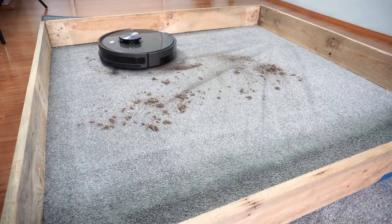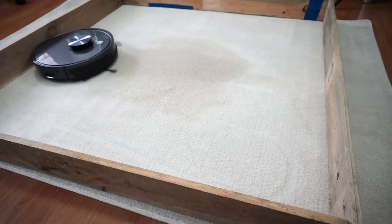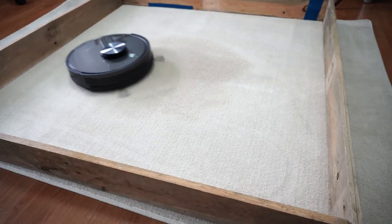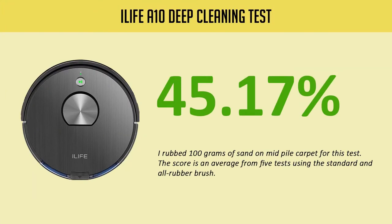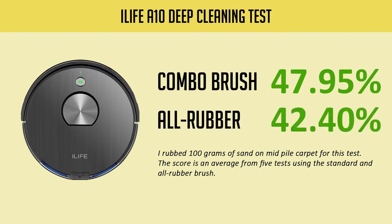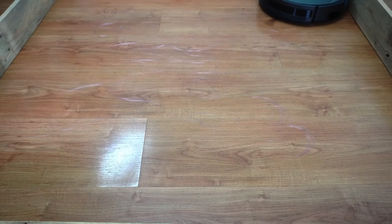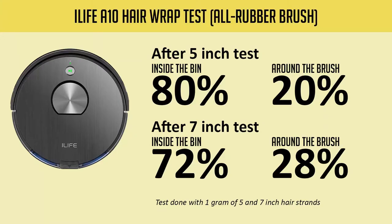On carpet, the A10 is decent but the passes aren't as clean as on hard surfaces. It wasn't as good in the deep-cleaning test, where it only picked up an average of 45.17%. It did better with the combo brush at 47.95% than the all-rubber brush that only picked up an average of 42.4%.